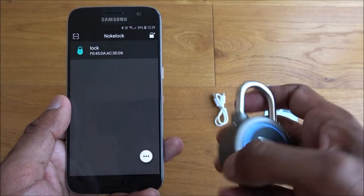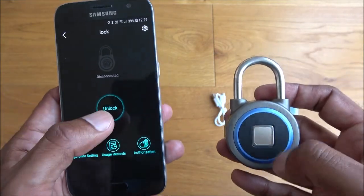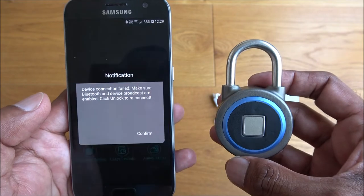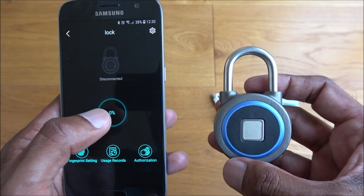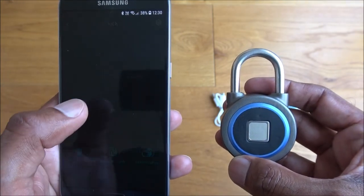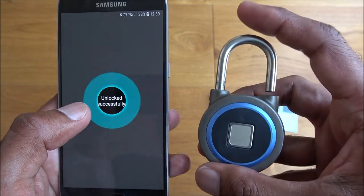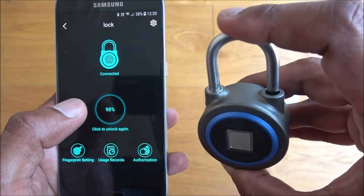Now we can see the lock listed here. If I click on it and then click 'Unlock' — the connection is via Bluetooth. It's currently in the off position, so I'll activate it so it powers up, click again, give it a minute... there you go! It connects via Bluetooth and then unlocks. Pretty nice — managing to remotely unlock it.